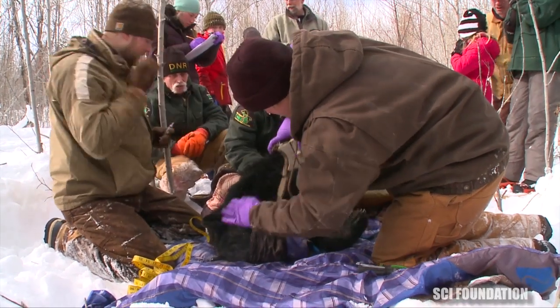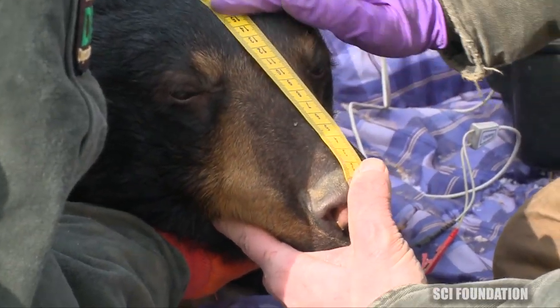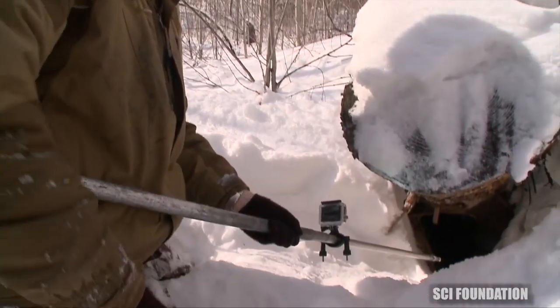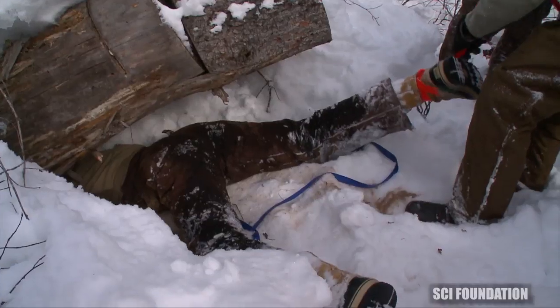We originally caught this female black bear in 2012. We've been following her for two years now. This year we expect her to have cubs, but we're not really sure.